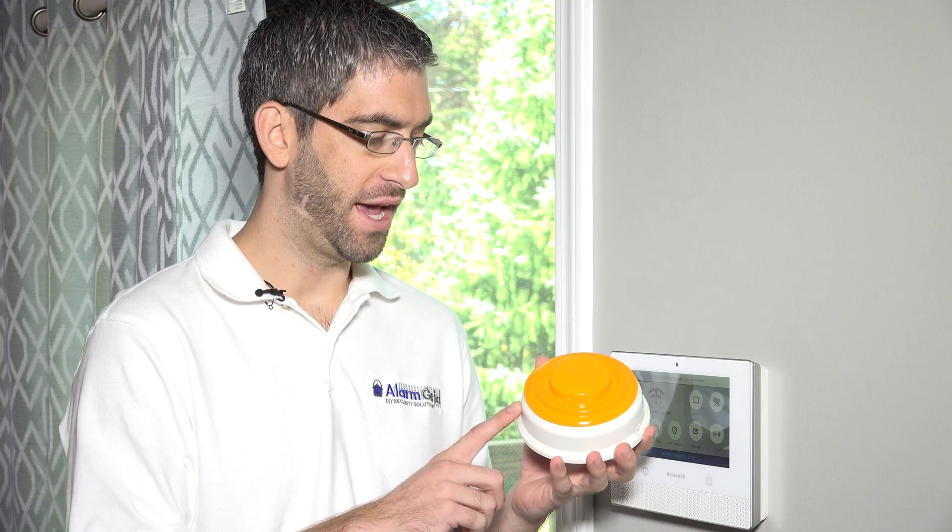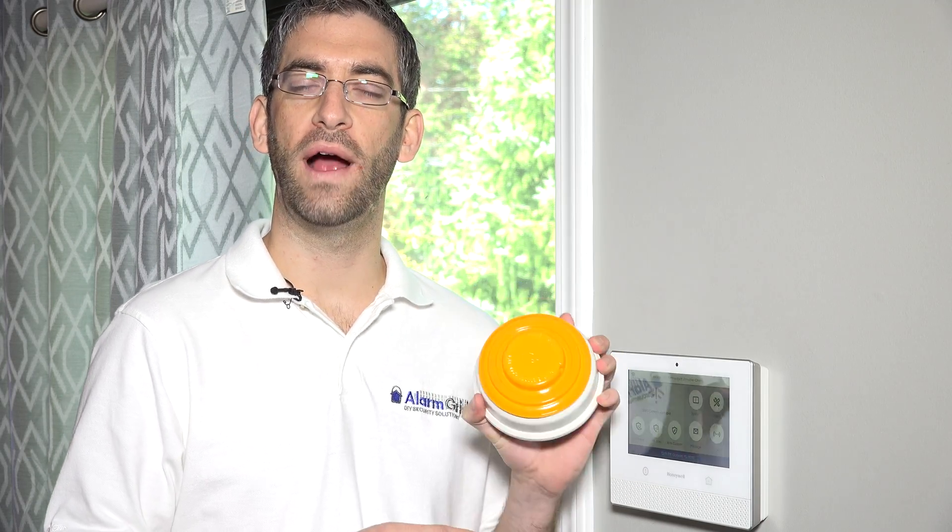Hi, DIYers. Sterling with Alarm Grid here. Today we're going to show you how to program a Honeywell Wireless 5808W3 smoke and heat detector. This is by far the most popular wireless smoke and heat detector used with Honeywell wireless systems. If you have a Vista Honeywell wireless security system, a Vista panel with a wireless receiver attached, or you have a Honeywell Lynx Plus or Lynx Touch system, you may already have 5808W3s throughout your house.